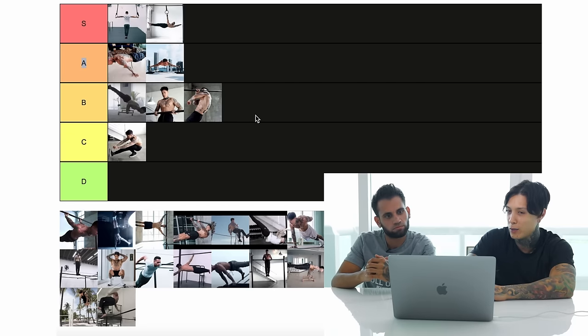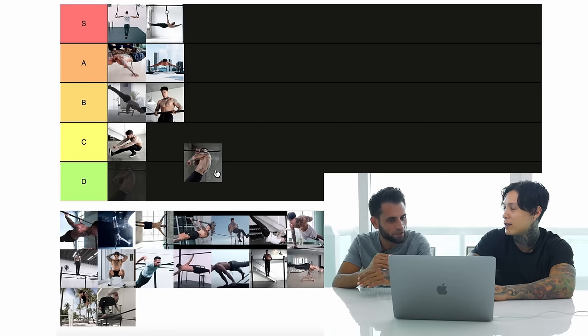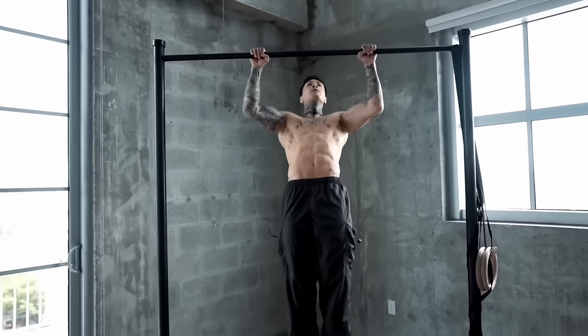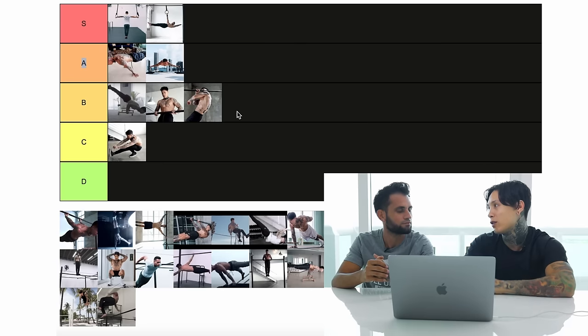So for the one-arm pull-up — not beginner, not quite intermediate — I'd say in between intermediate and advanced. If you can do at least 15 to 20 pull-ups, you can start learning the one-arm pull-up.